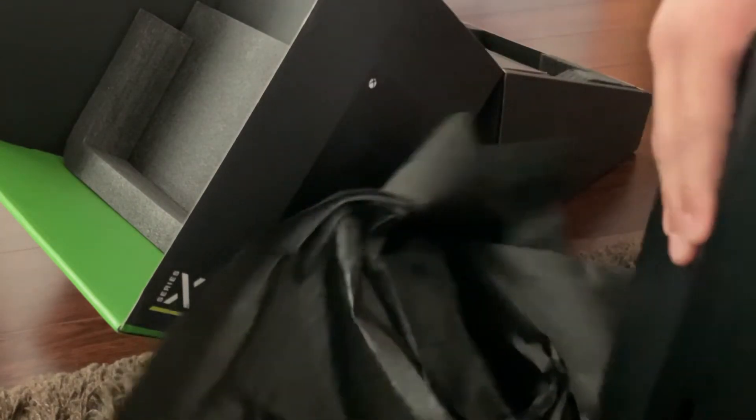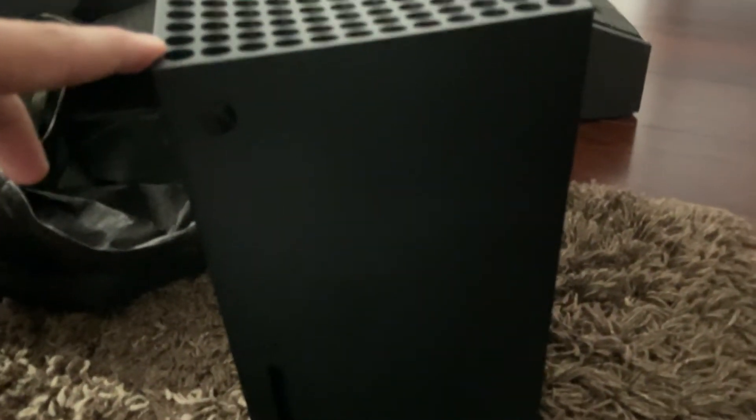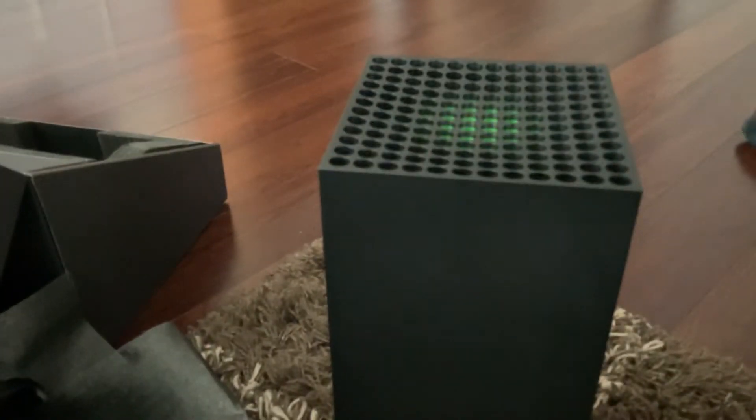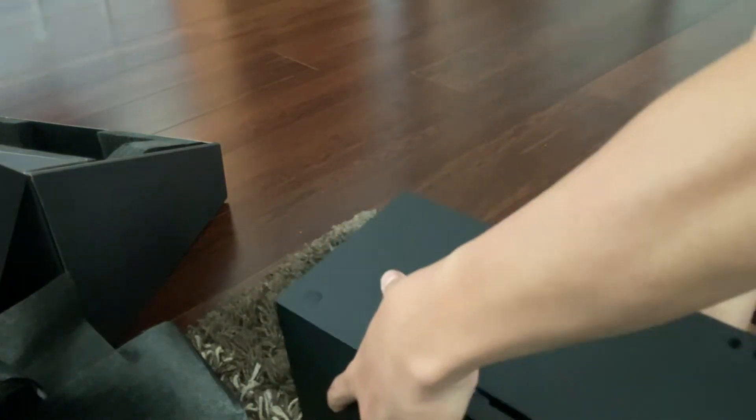Hold on, let me show you guys the front. I'm really bad at unboxing these days. I don't know why I'm super quiet. So that's the Xbox.